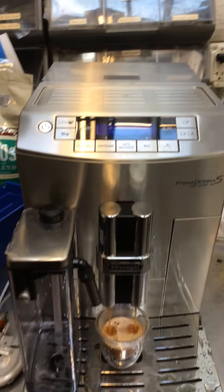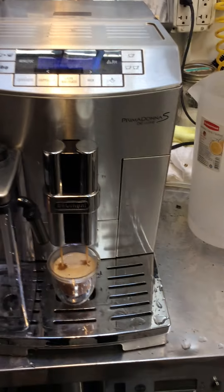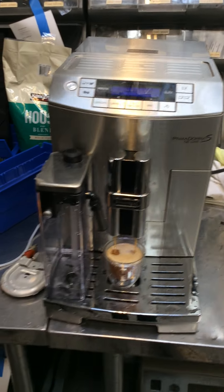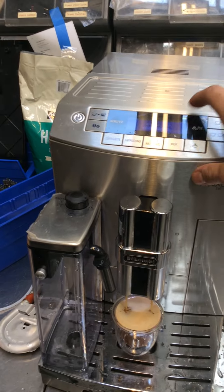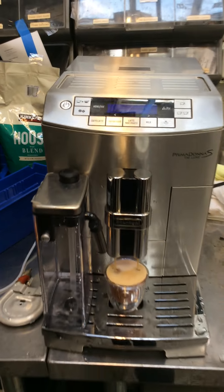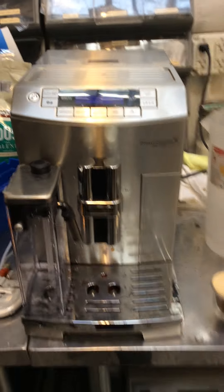And there you have it — the DeLonghi Prima Donna Evo working once again with no general alarm or anything like that. Thank you for watching Candy Coffee. Please subscribe to my channel for more content like this every day. And it's a cappuccino, which is a longer shallow espresso. Thanks for watching.